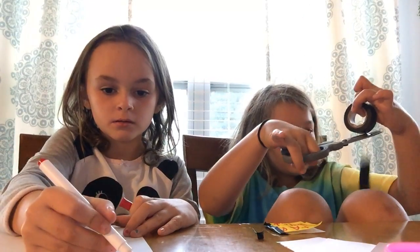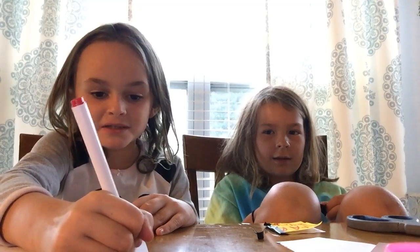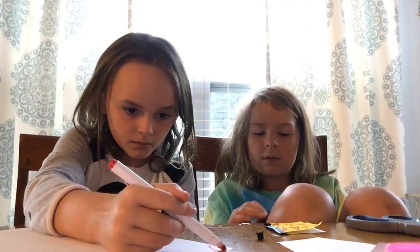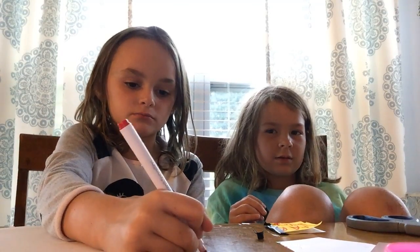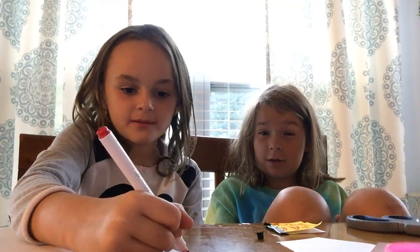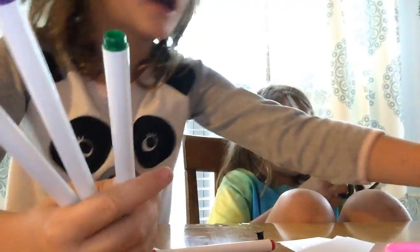Lily and Bella are making squishies. You're just watching us make squishies — don't get off this video. We're just making the video because we're bored and don't know what to do.